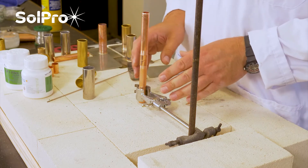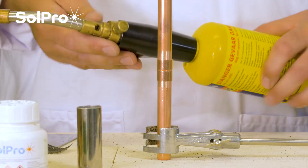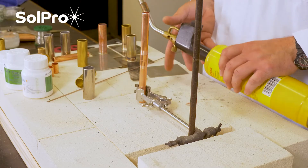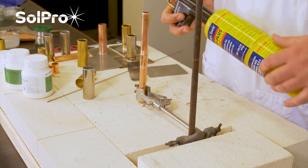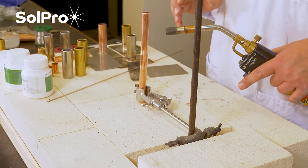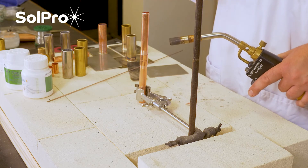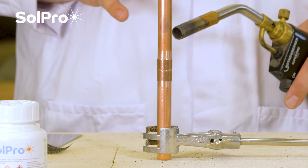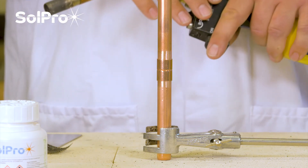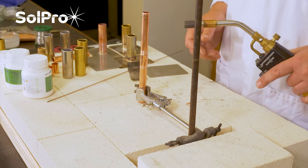For this demonstration we're actually going to use a fairly simple, DIY-grade torch just to show you how to do it. These are readily available in most stores and are very good for DIY or small user applications. The problem is they don't provide enough heat to do the job quickly and efficiently commercially, but they do get the job done. So today I'm going to demonstrate using an inexpensive propane-based torch available from most DIY stores.